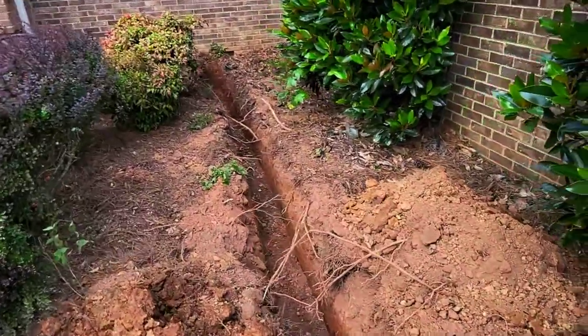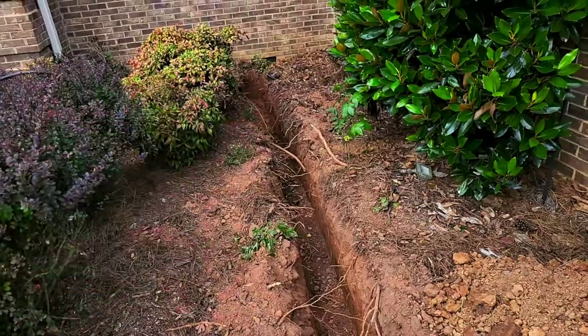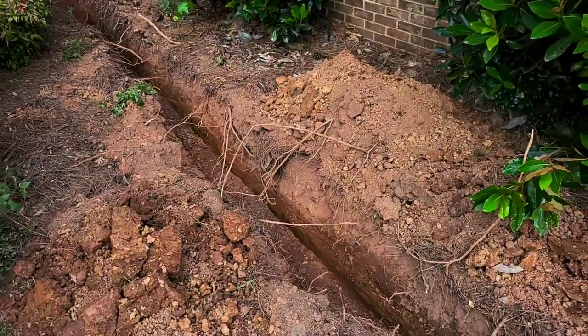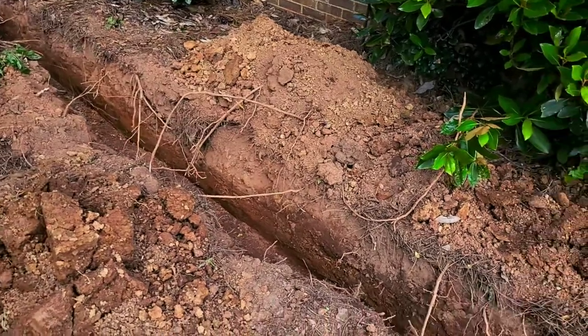We have our French drain trench ready to go. As you can see, there's no dirt on the side — we excavated it and took it all away, moved it to another part of the property for the customer. Where you see the dirt starting to pile up next to the trench is where we're going to put our exit pipe so we can refill it back.